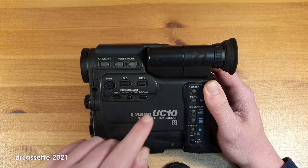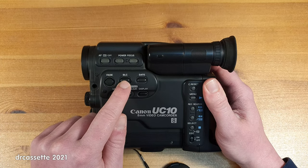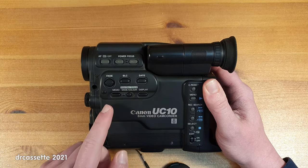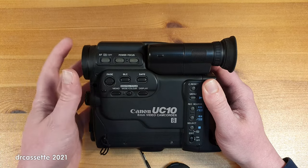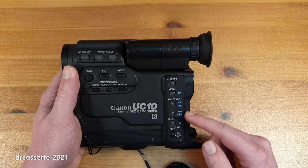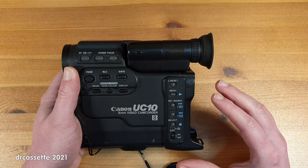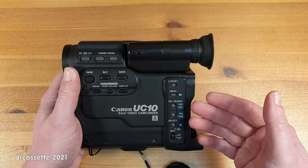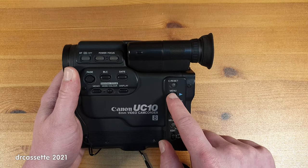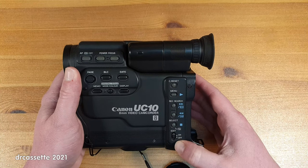Around here we have some often-used controls — at least, back in the 90s those would have been often used: fade, backlight compensation, and date and time insert. Below, we have the digital title controls for superimposing things on top of the video being recorded. And then around here we have some more controls. These are the transport controls in playback mode, labeled in blue. But in record mode these also serve different functions — we have the record search, which also doubles as plus and minus buttons for the menu system. There is a select button, a counter reset, and down here is the edit switch.